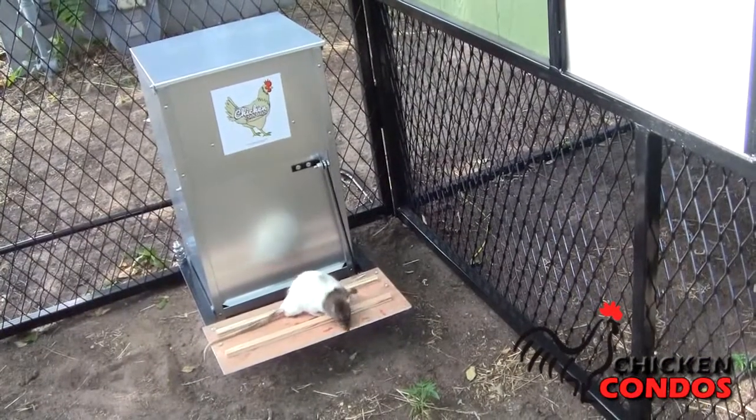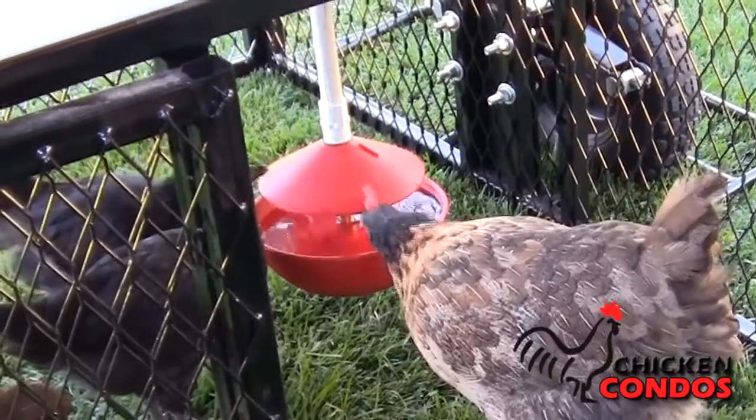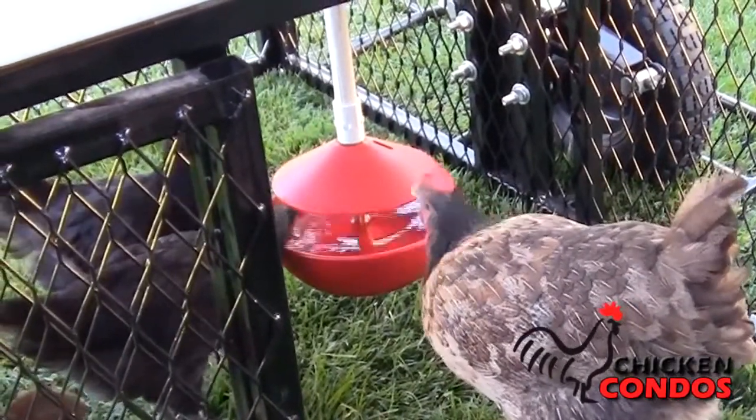The water holds 2.5 gallons and the food holds up to 15 pounds. Of course, you can upgrade to a 25-pound rodent-resistant feeder or the automatic water bowl with hose supply when you check out.